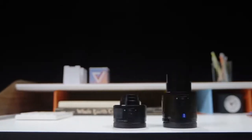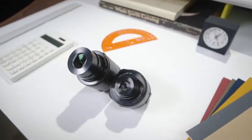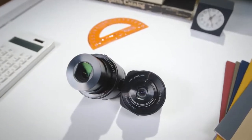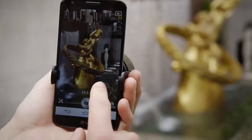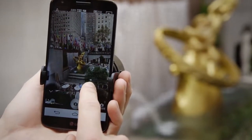This is David with The Verge, and these are Sony's new lens cameras, the QX10 and the QX100. They're two totally different cameras, but are almost the exact same concept. That concept is this: your smartphone is the perfect camera, except for the whole taking great pictures part.